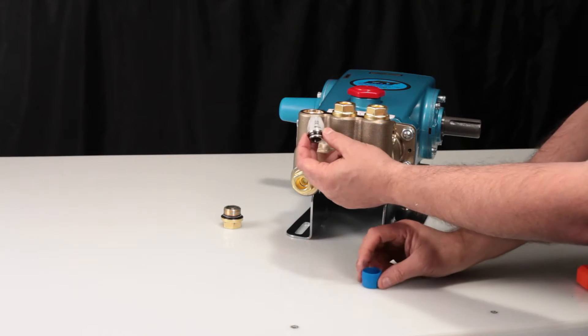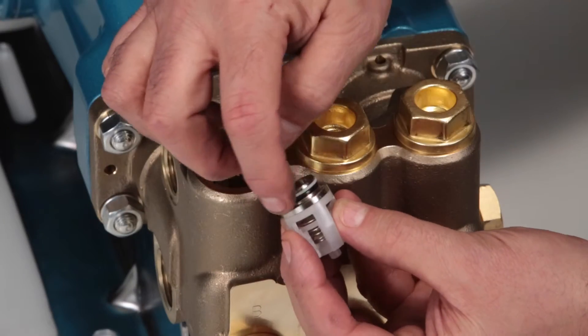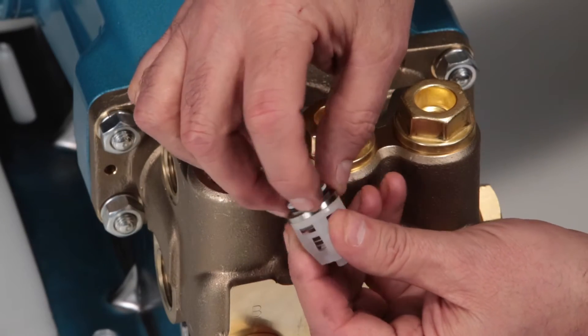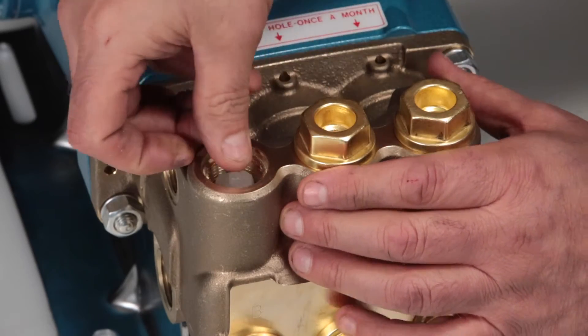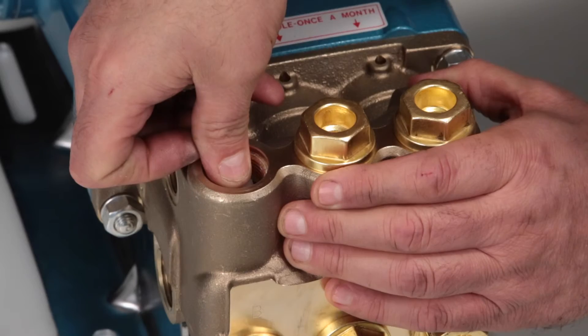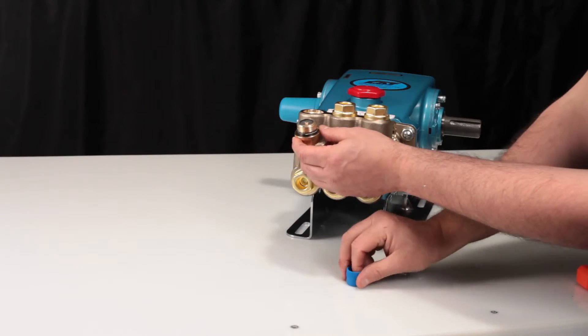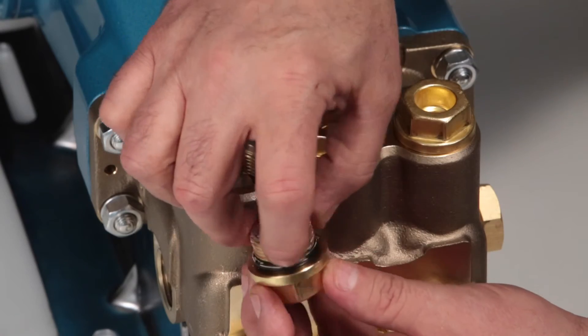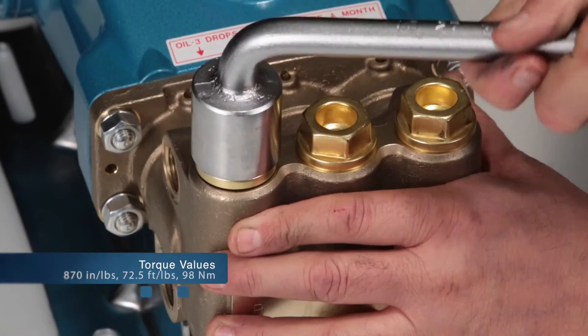Before reinstalling, lubricate the O-ring and backup ring on the valve assembly. Next, insert the valve assembly into the manifold and press into place. Lubricate the O-ring and reinstall the valve plug. Torque to specification.